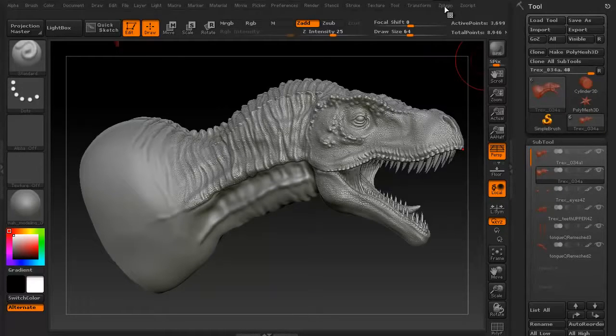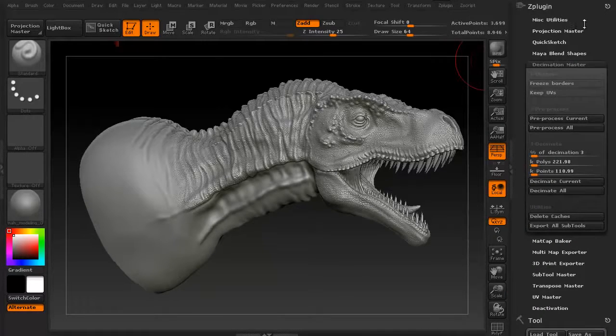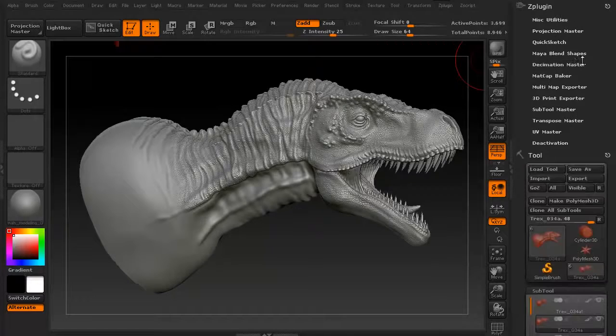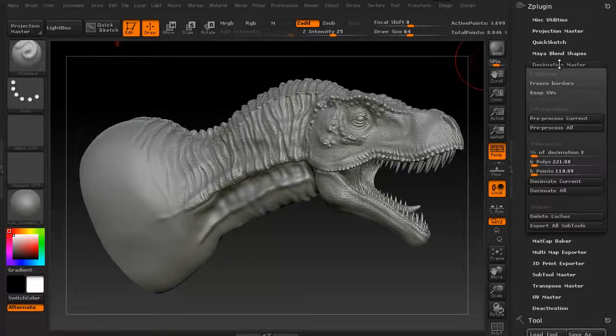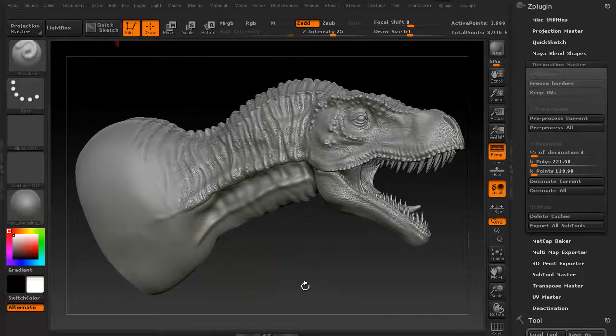To get to the Z Plugin Decimation Master, all you have to do is click on Z Plugin and this little icon here — that moves it all over here. You then get Decimation Master. You can just click it. Basically, what it's going to do is calculate where the details are going to be.